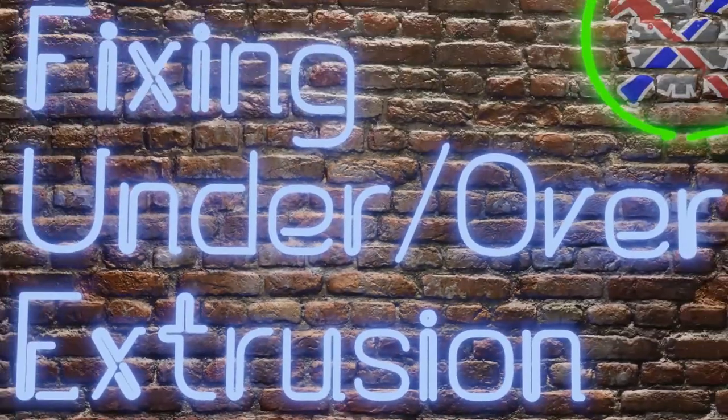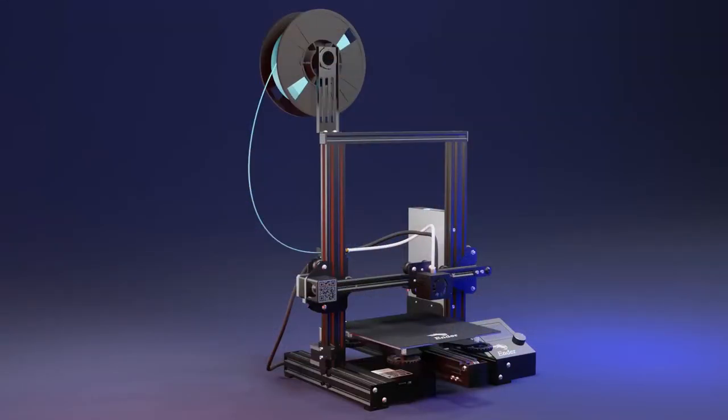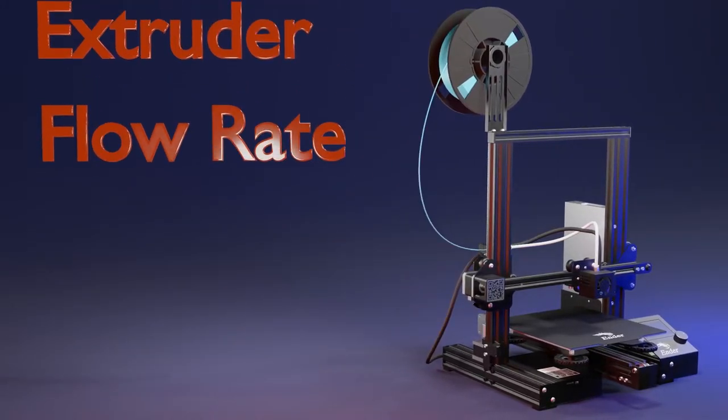We're going to fix the problem of under or over extrusion by calibrating the E-steps on our 3D printer. Here on this channel we not only teach you how to fix a problem, we also explain the reason why you are doing what you are doing. First, you need to understand what is the extrusion flow rate.